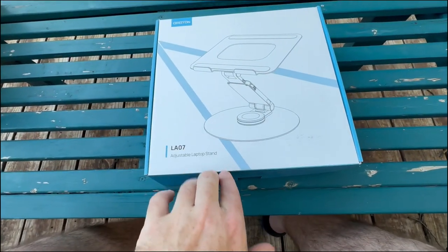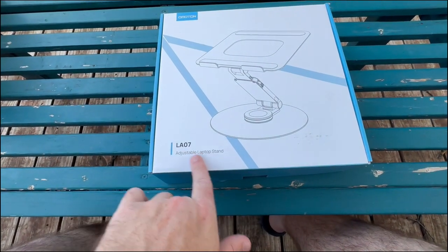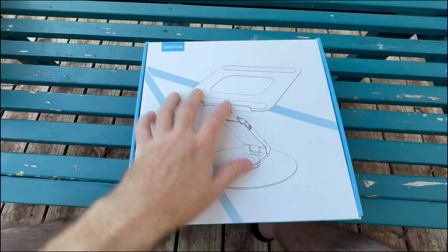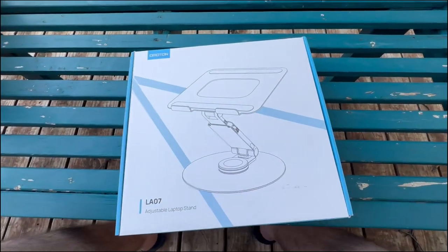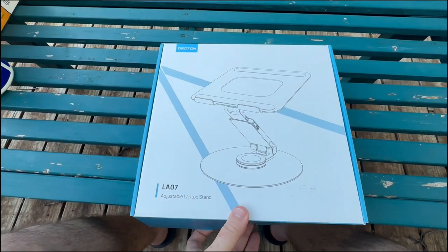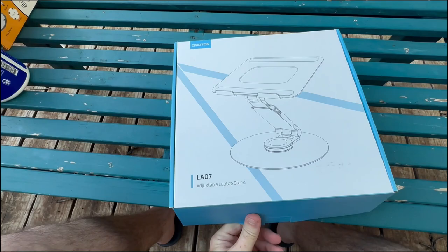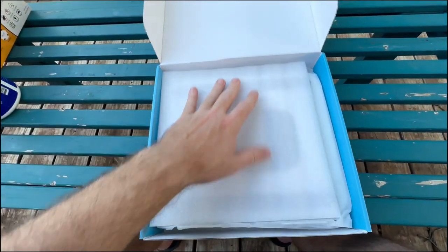All right, so this is the Omitan LA07 adjustable laptop stand. This was provided to me from Omitan in exchange for this video — just so I can give you guys full disclosure. Let's check out what's inside as I do this kind of one-handed, to show how it comes.